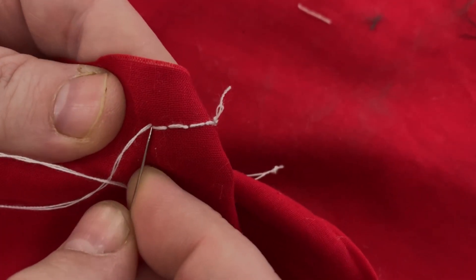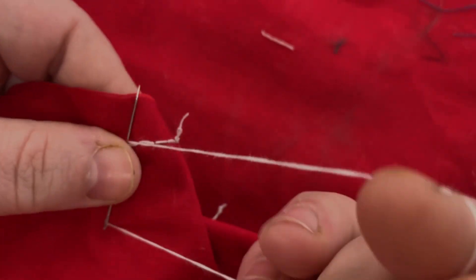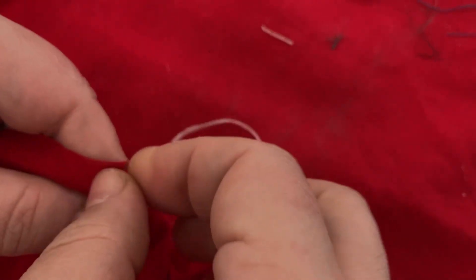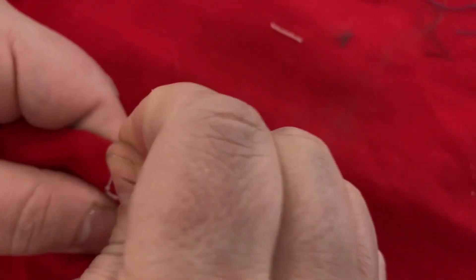If you want to fully finish, this is what you do: enter a little bit, pick up a thread, and see how this looks like the letter B. You turn it into a figure eight, go around it, pull, and it will tie a knot. That's it.